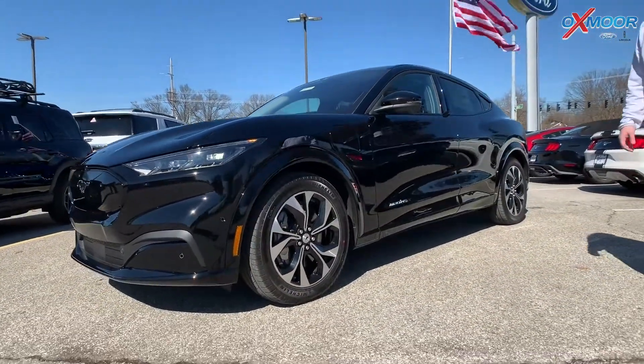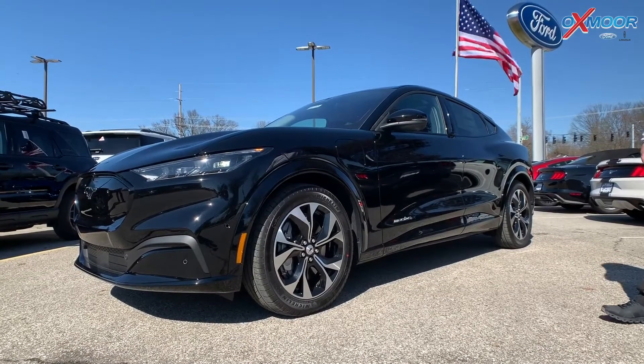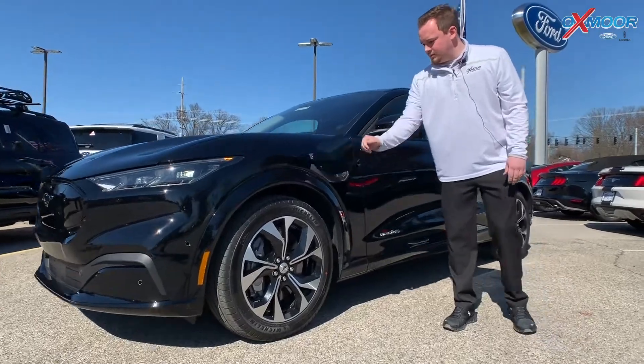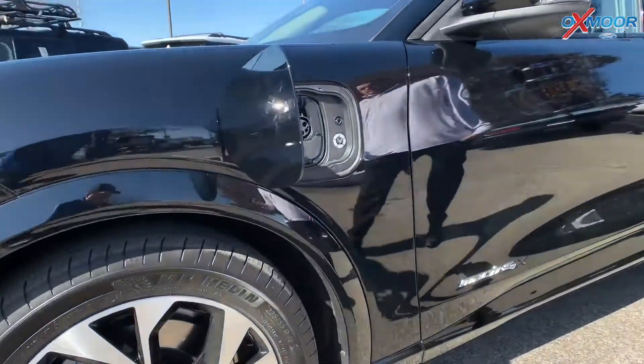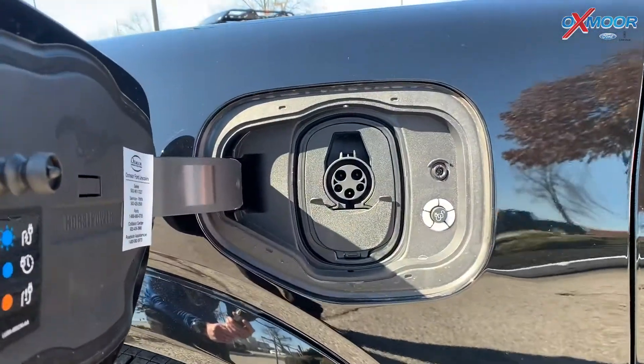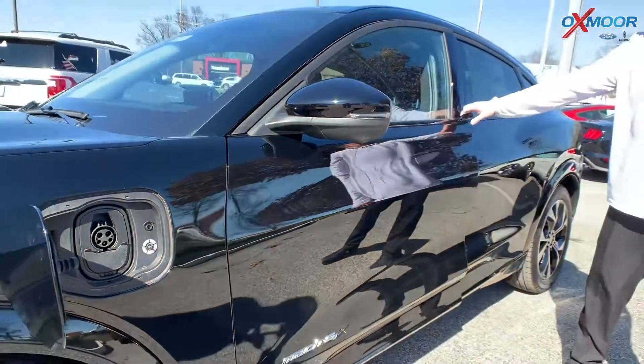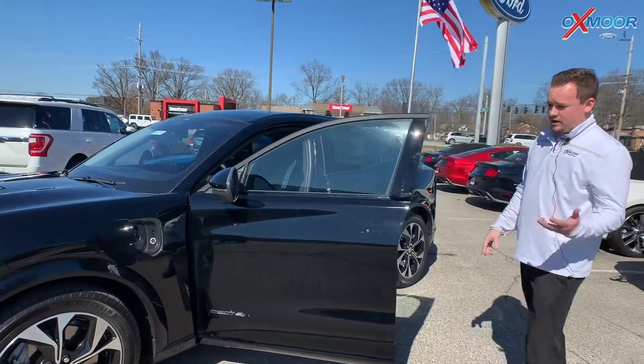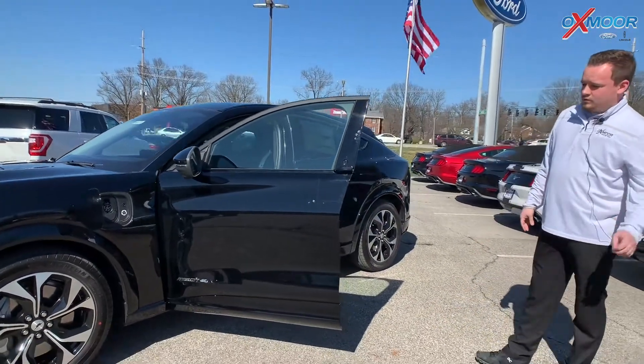It's got the nice 19-inch stylus wheels on here. There is no fuel on this vehicle at all — everything plugs in right here, which is a standard outlet that you can plug in in your garage. This vehicle has 270 miles of range, so you have no fuel as far as that goes.